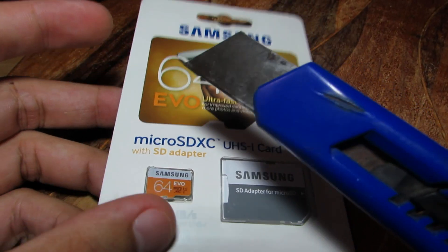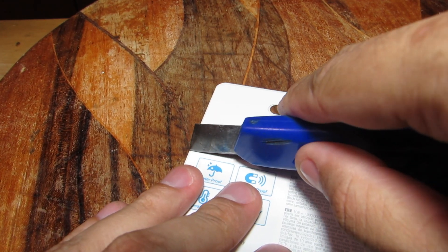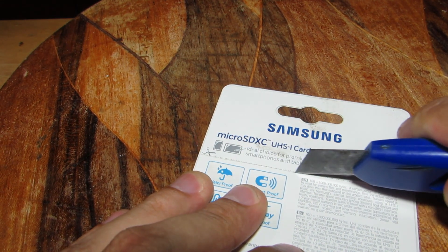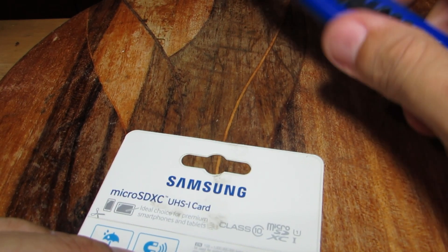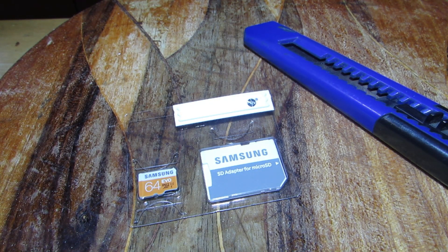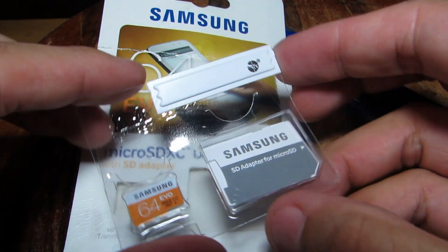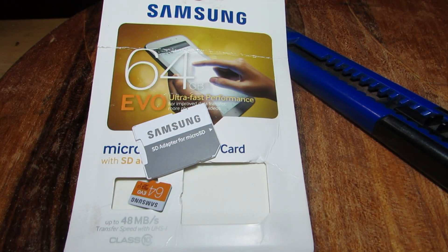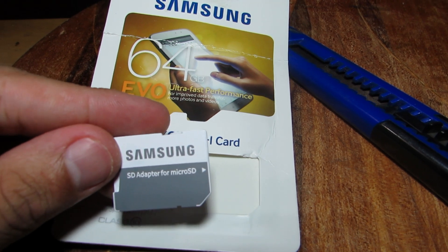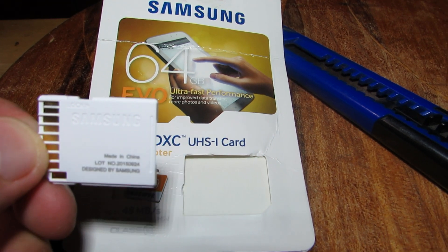I'll now open the packaging and take out the memory card along with the adapter. Is this a fake memory card or is this a genuine one? You decide.